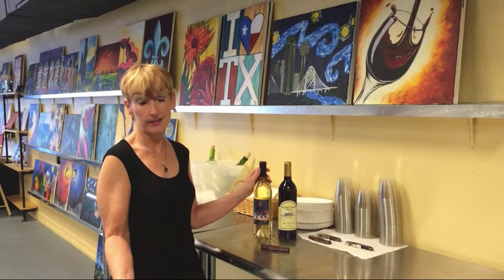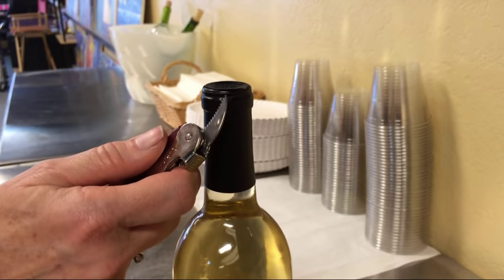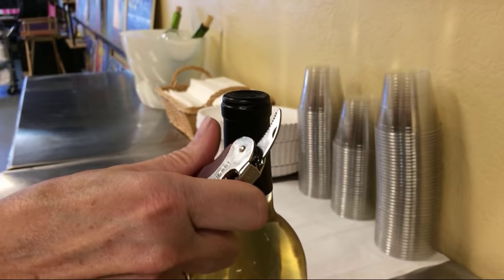The first step is to remove the foil capsule — which I just recently discovered, that's what it was called. Some of them you can just pull it right off, but others require you to actually use the little knife that's on the corkscrew. Most wine bottles have a little lip here. You can either cut above the lip or below the lip. Personally, I like to cut above. I find it's helpful to hold the corkscrew like a potato peeler, like you're going to be peeling a potato.